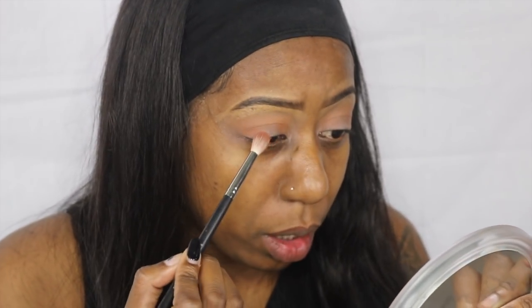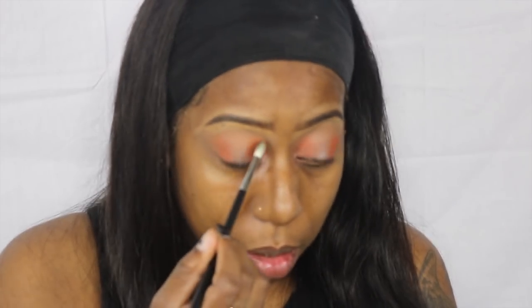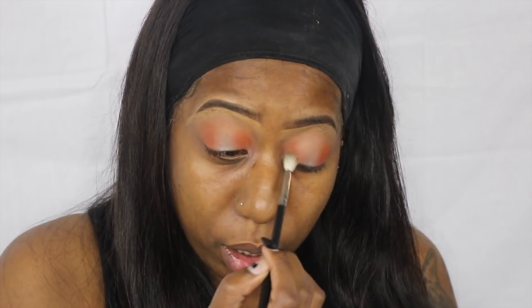So now we're going to be taking some of Blaze and putting that on the brush, just applying that over top. I'm taking my M514 and just blending out the color on both sides.